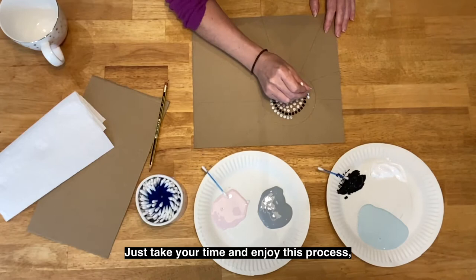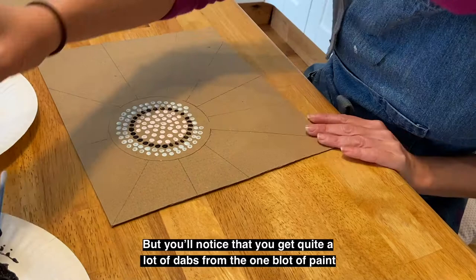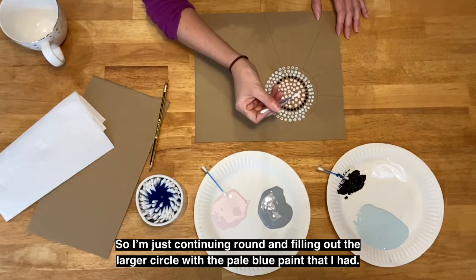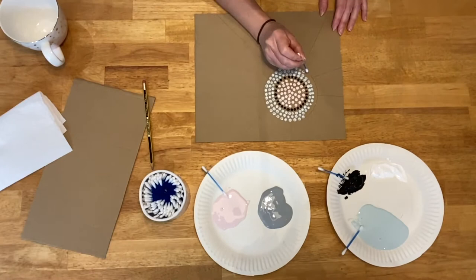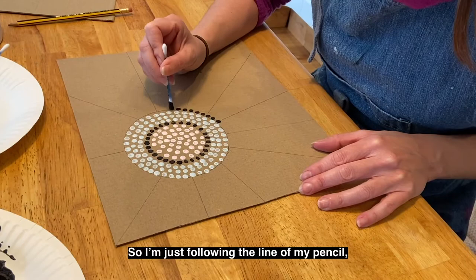With a fresh cotton bud and a new colour, I'm working my way round the bigger circle, just following the line of the previous dots. Take your time and enjoy this process — it's quite a therapeutic thing to do. You don't have to be exact. My dots are very close together, but you can have your dots more spread out. You'll notice you get quite a lot of dabs from one blot of paint, so don't put too much paint on the end of your cotton bud — a little does go a long way. Continuing round and filling out the larger circle, you might notice after a while that your cotton bud gets a little bit furry, at which point it's time for a new one.